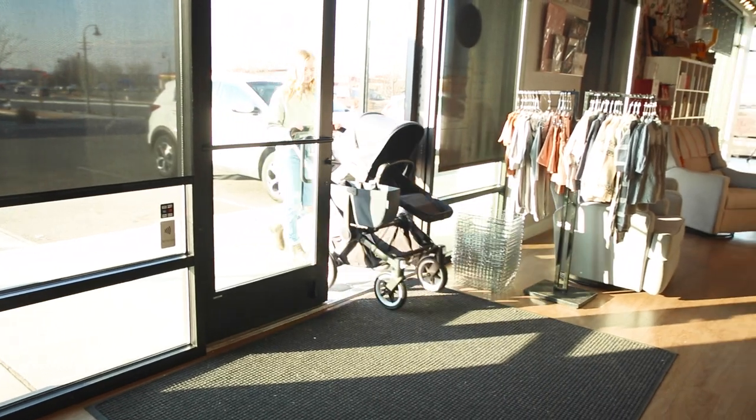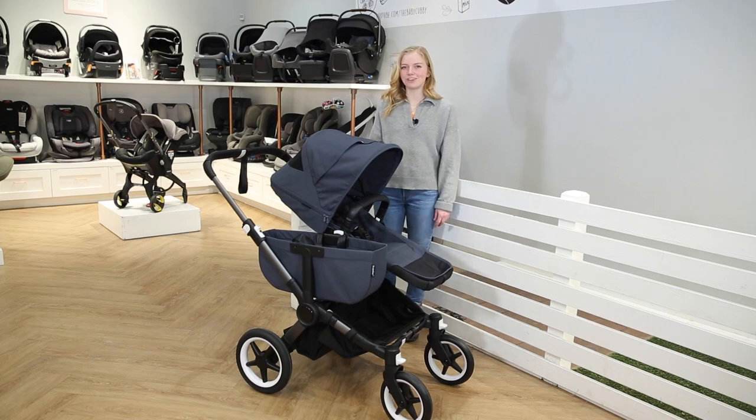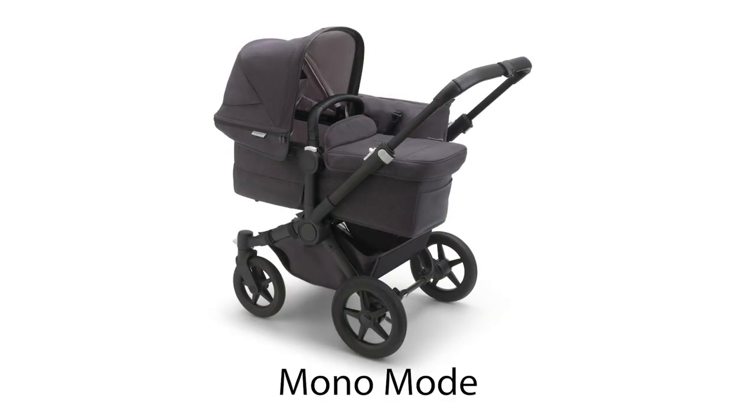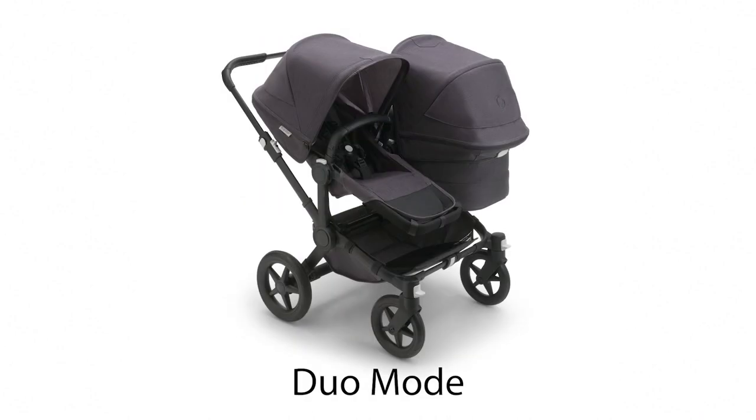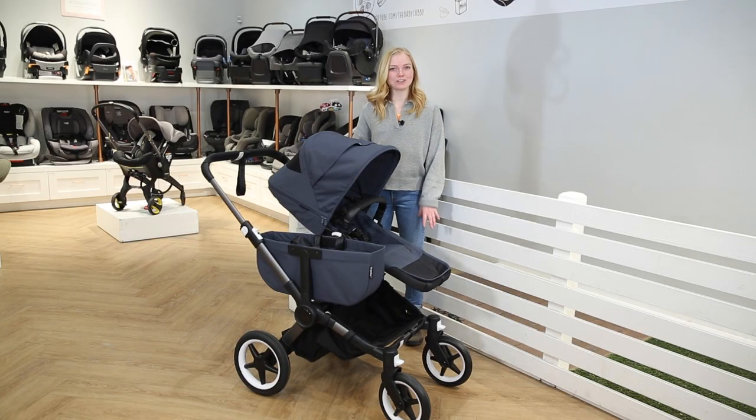In whichever mode fits your needs, the Donkey 5 can fit through most standard doorways. The configurations include: mono mode for use with one child from birth with a bassinet or seat and side luggage basket; duo mode for use with a new baby and a toddler — simply expand the frame and add a duo extension set; and twin mode for use with twins with the addition of a second seat and bassinet. You can also purchase infant car seat adapters for the Bugaboo Turtle 1 or Turtle Air by Nuna, as well as other popular brands.